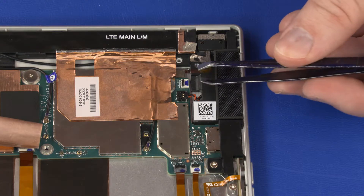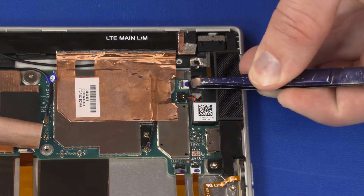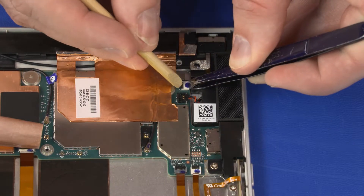Insert the power button board ribbon cable into the power button board ZIF connector on the system board and press the locking bar down to lock the cable into place.